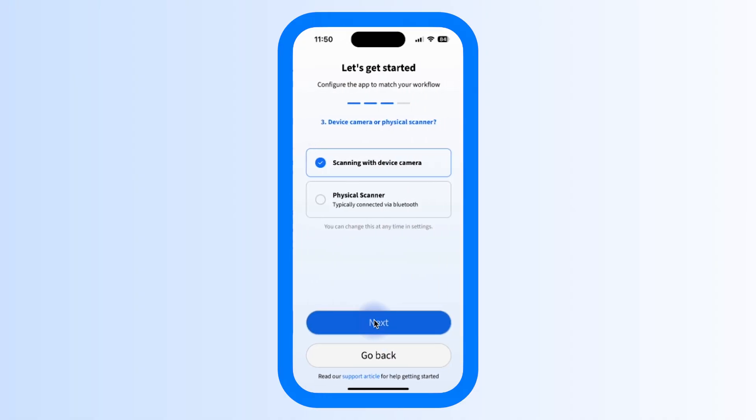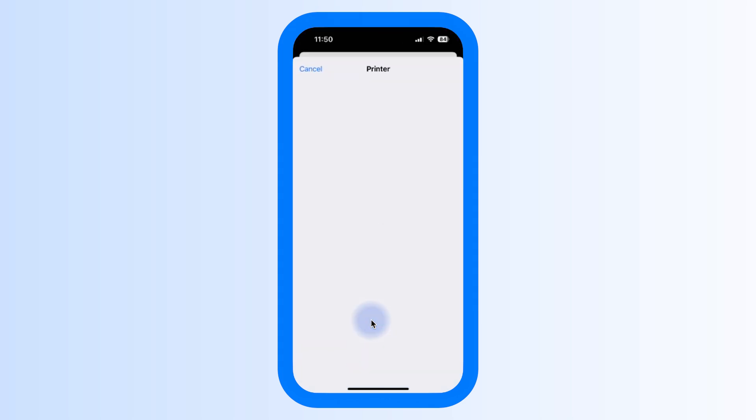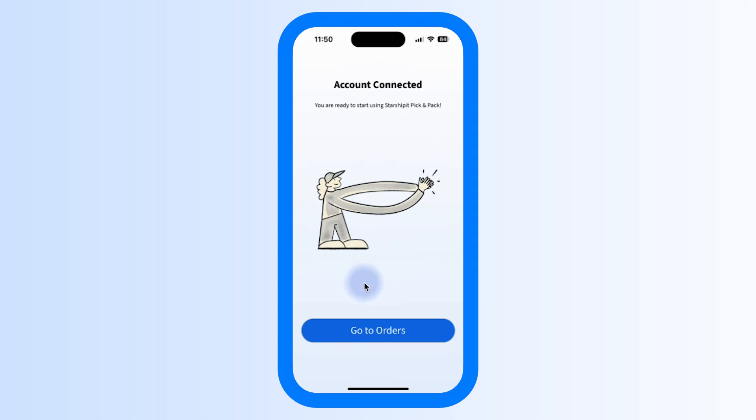You'll then be asked how you want to scan orders. You'll be given a choice of either using your device's built-in camera or using a physical scanner. To use a scanner with the mobile app, just pair it through your device settings and it'll work automatically. Finally, you'll be asked if you want to print directly from your device, with a choice of a few options: you can print using the device, enforce printing orders only after packing, or don't print using the device at all. You can also print via the StarshipIt print client. Click Confirm My Choice, and then click Go to Orders.